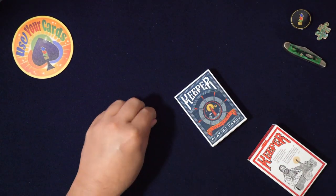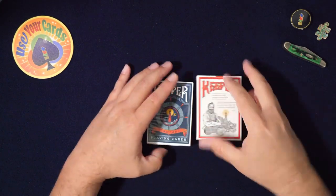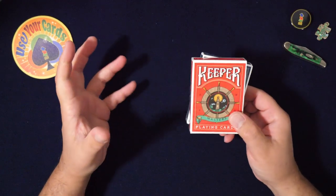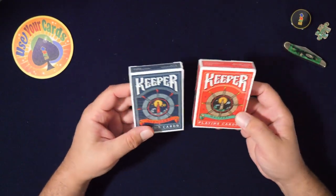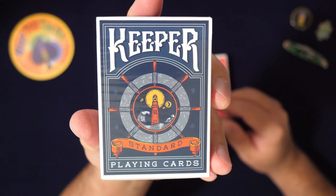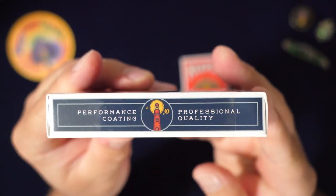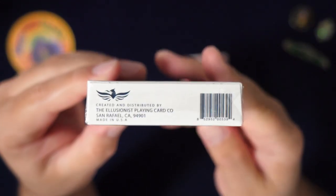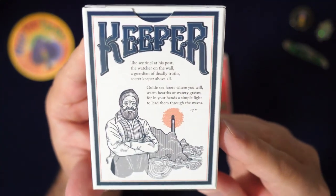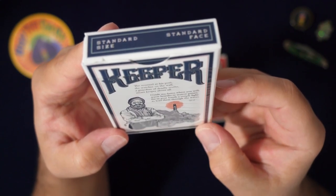I'm finally getting around to playing with these. I had these from when I was buying decks just as a collector, and I had this rule where I would only open a deck if I was going to break it in — I'm not going to open a deck if I'm not going to break it in. So I had all these decks sealed, and then the world shut down and the deck world became crazy. There was like ten new decks every week — I'm exaggerating, but there were a lot of decks coming out and a lot of people sold a lot of decks.